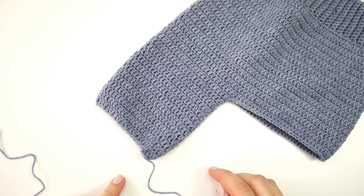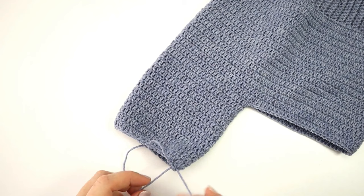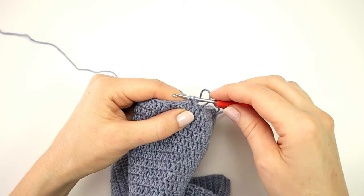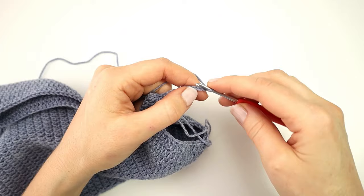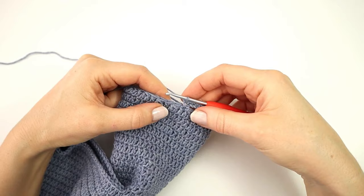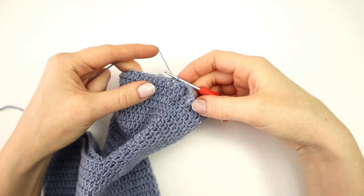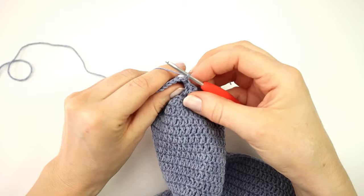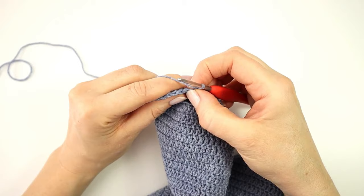I am now ready to make the ribbing around the ankle. I'm going to attach my yarn on the inside of the leg, tie a knot, and make 9 chains. I will skip the first chain from the hook and make a single crochet into the second chain from the hook, then a single crochet in every chain in the row. I will now attach the first row of ribbing to the leg by making a slip stitch into the next two stitches in the leg, then turn my work and skip the two slip stitches I just made.